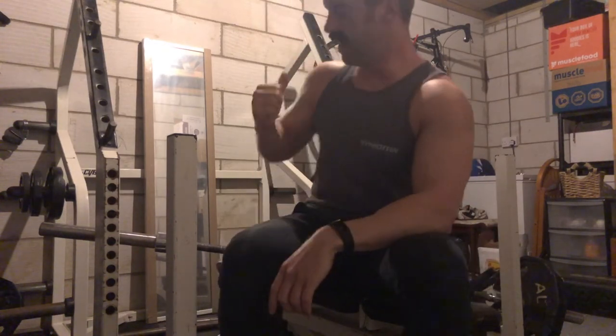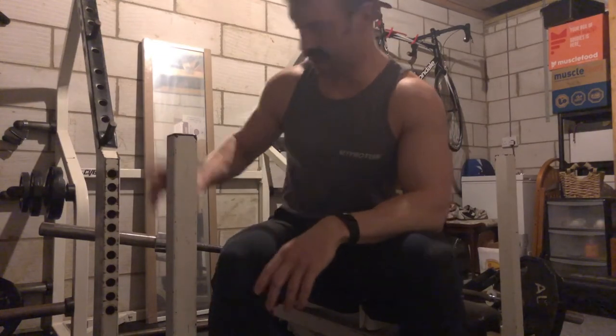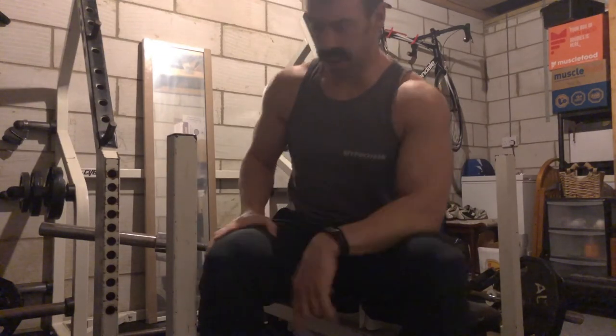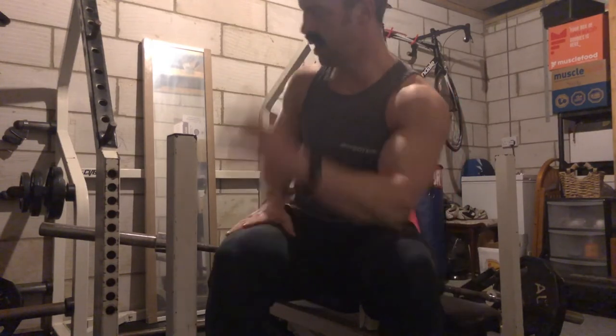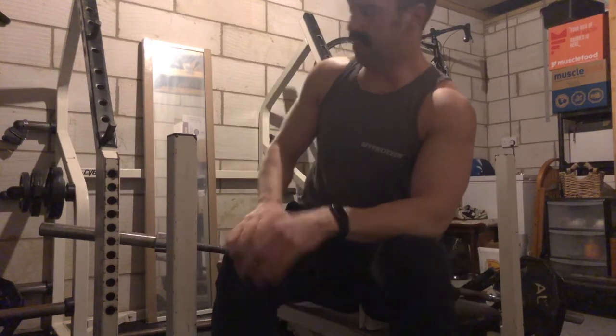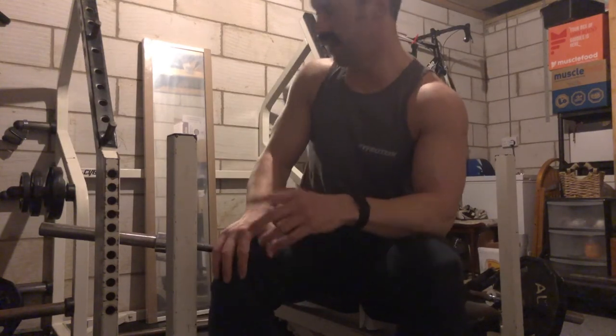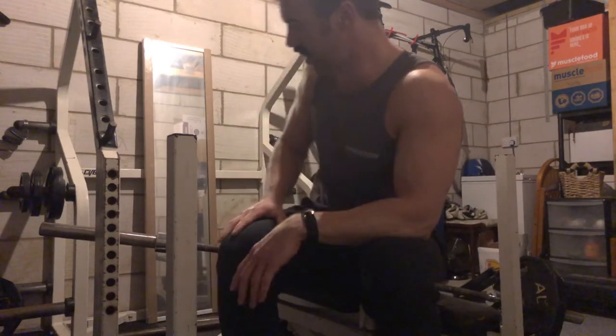What I was demonstrating there is the importance of using collars on your bar, so that that doesn't happen. But I did that deliberately. I'd normally do about 60 or 70 reps of that, but I was trying to demonstrate the alternative techniques to effectively build a big chest.